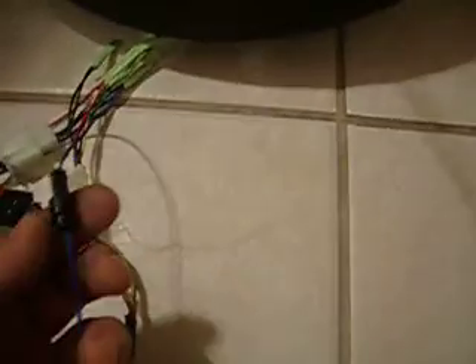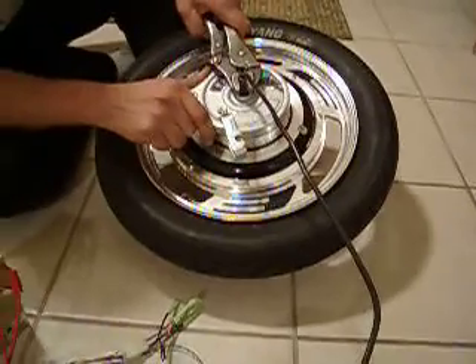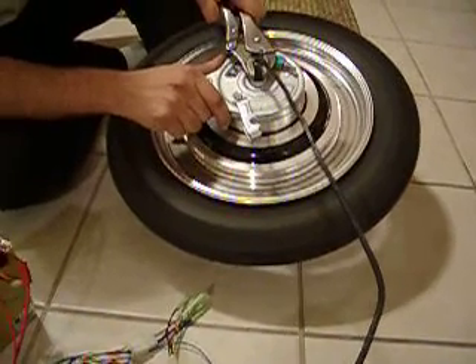We'll take off the governor switch — the blue wire disconnected. That should give you a lot more kick. Hold on, hold on. Very big difference.